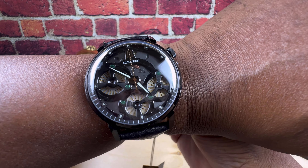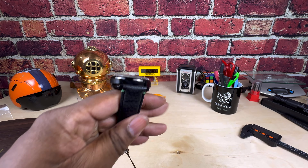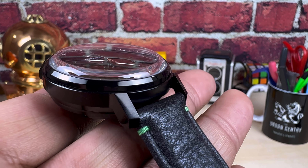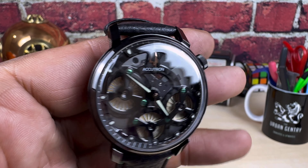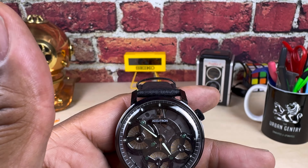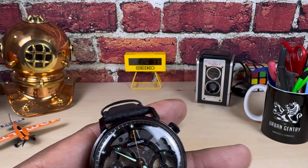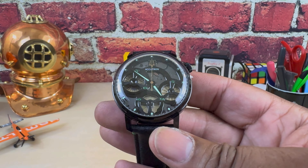It is a tall watch, but with these electrostatic pieces they are unique and different — they are always going to be a conversation piece. That is a nice sapphire crystal that evokes just that old school feel with that distortion. The lume is pretty good on this one. It's a nice conversation piece.